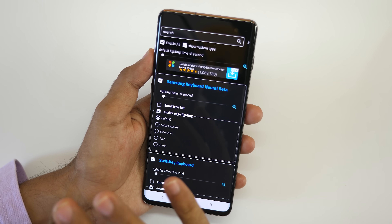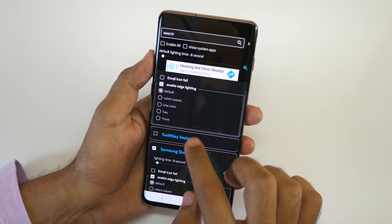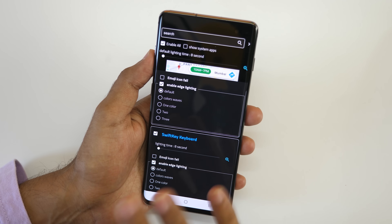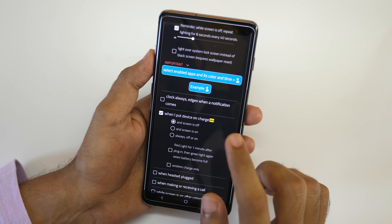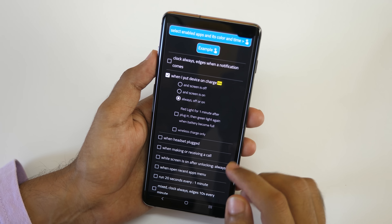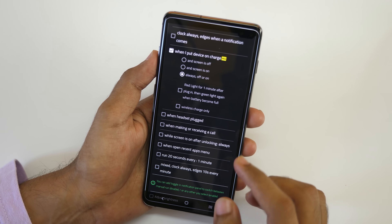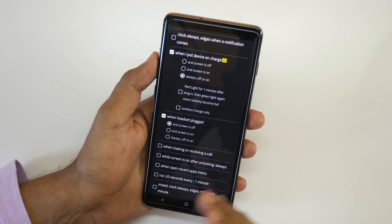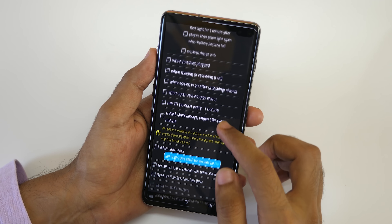So that edge lighting will be turned on for all applications. If you want to disable any particular application like SwiftKey keyboard, you can do that manually here as well. I'm going to select Enable All. I also want edge lighting whenever I put the device on charging, and while the device is in a charging state I want it to be always on no matter whether the display is on or off. If you use wireless charging you can select wireless charge only — I'm going to disable that because I don't use a wireless charger. When you plug your headset you can select this as well and it will start showing edge lighting when the screen is off.